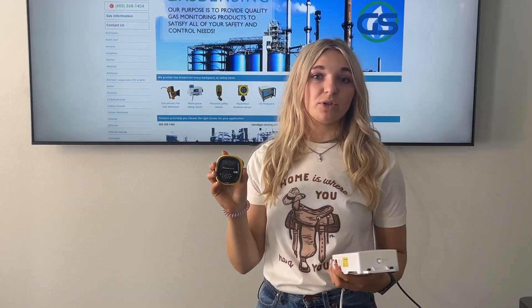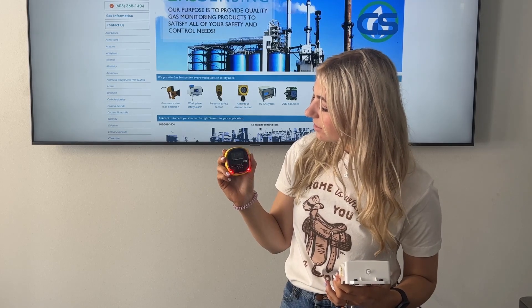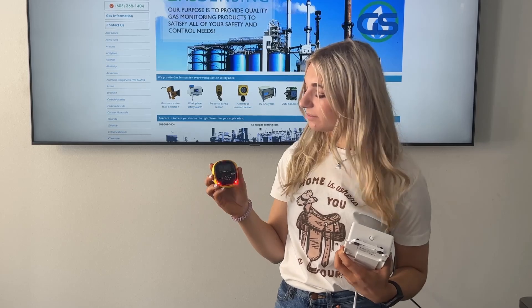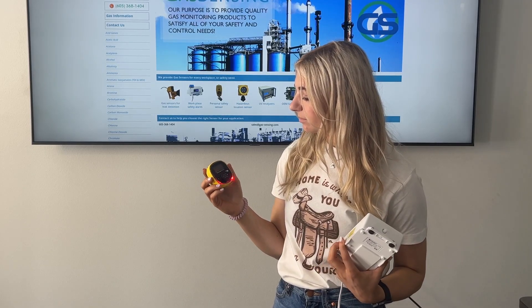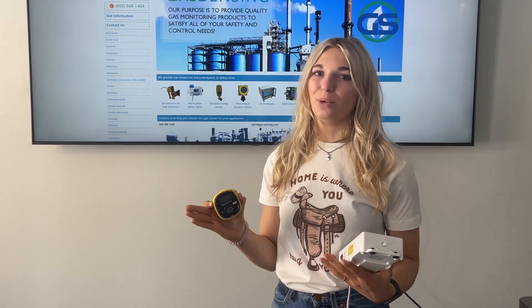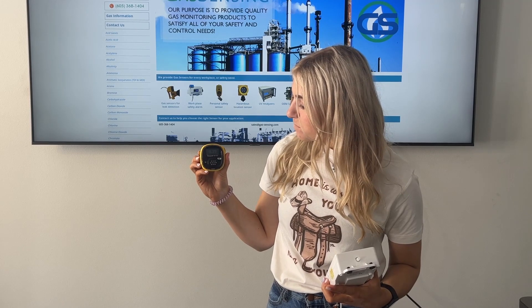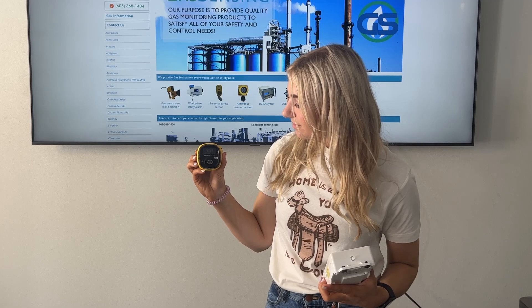I'm now going to demonstrate how quickly the BW Solo O3 is able to detect ozone. I'm going to be using our Enali ZO30 ozone generator to apply a small amount of ozone. You'll immediately see how quickly it's able to detect, as well as the different alarm sounds. Right now you're hearing the high alarm sound, and once it starts getting lower the sound will change and it'll turn back to the low sound. And now you're hearing the low range sound. Once it gets to 0.30 parts per million, the alarm will stop because that's where our low point is set. And just like that, the alarm is off.